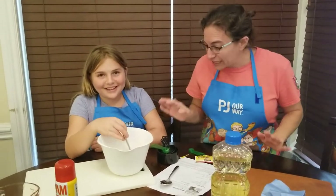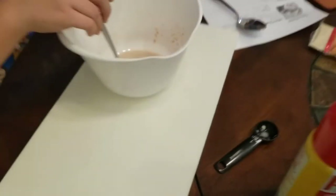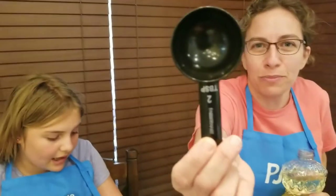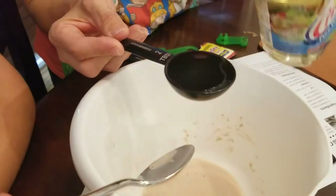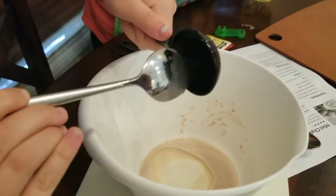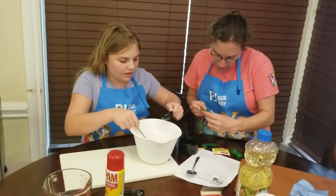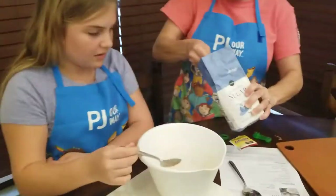Mia has dissolved the yeast in warm water. Now we are going to add two tablespoons of vegetable oil. We're in luck because we have a measuring spoon that is a two tablespoon! If you don't, you use one tablespoon two times — that's great math. So we're going to pour that in. Then we are going to add four teaspoons of sugar. Count with me everybody!